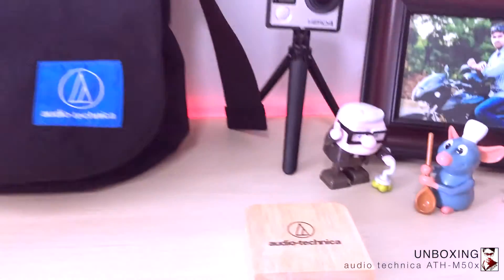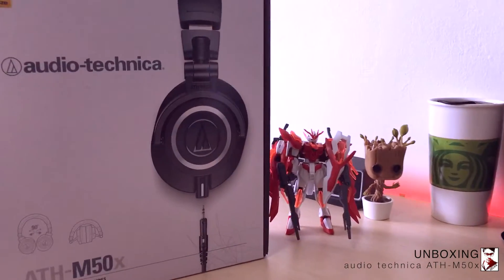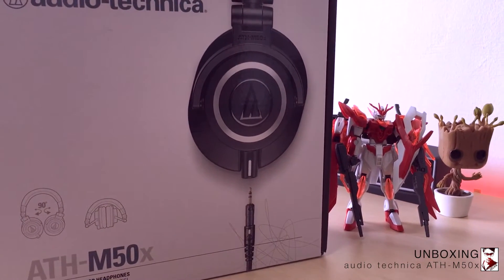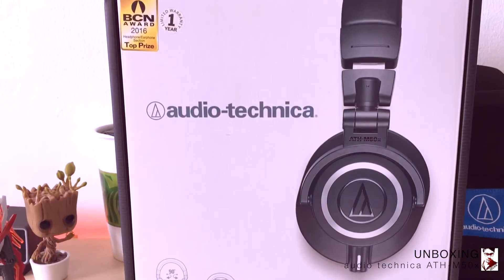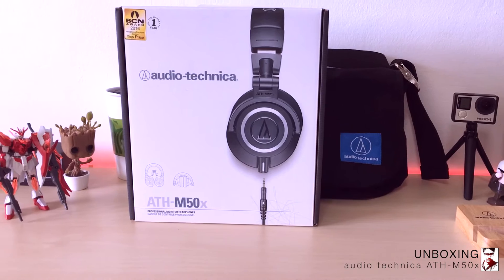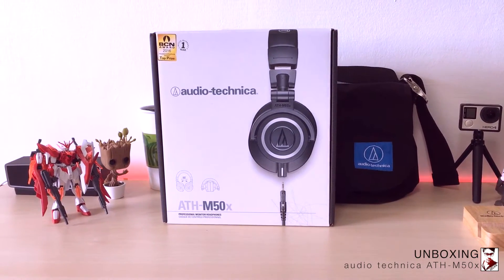Hello everyone, this is an unboxing video for the Audio Technica ATH M50X. The M50X is one of the best headphones available in the market right now. The M50s have been the highest rated pair of headphones for many years, and the M50X is the step-up version from the M50s.